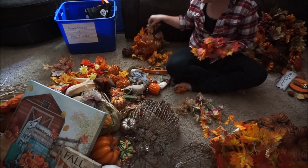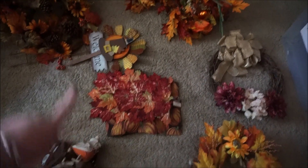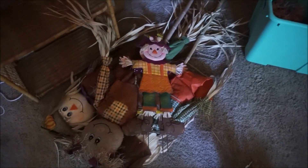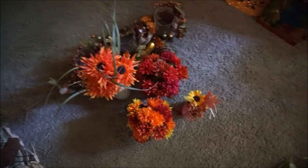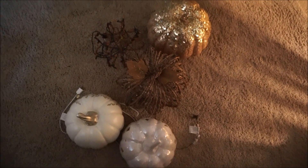Now that everything is out of the bins I begin the sorting process. Here are my piles all sorted out — it looks like a mess but it makes sense to me. I have my wreaths over here, a DIY project I'll be doing on my channel soon, some table runners, garland, figurines, sparkly small pumpkins, floral arrangements, small scarecrows, plates, lights, outdoor decor, more floral arrangements, wall decor, and some larger pumpkins.